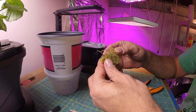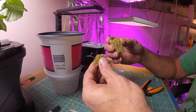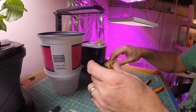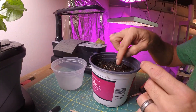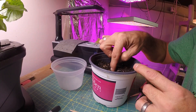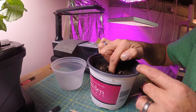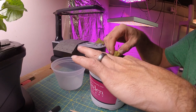Perfect. You can see the root didn't actually cross through, so this one is for one plant and that root is for the other plant. This one I will plant right into the center. I do still have the two seeds in here, so hopefully they will still have a chance to sprout.